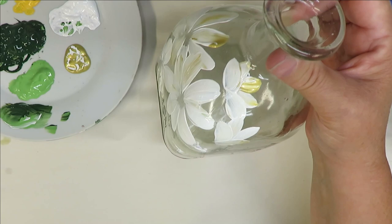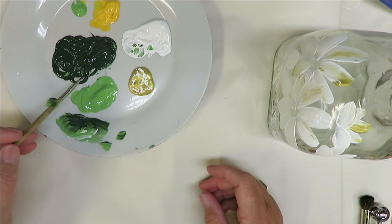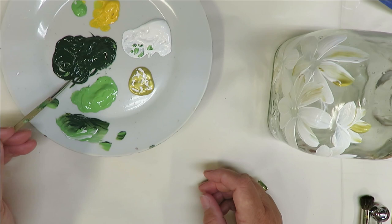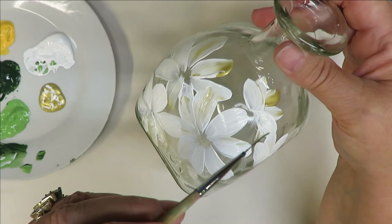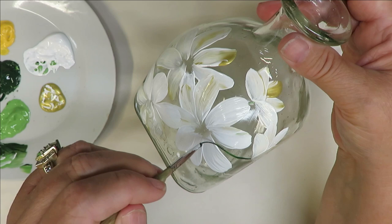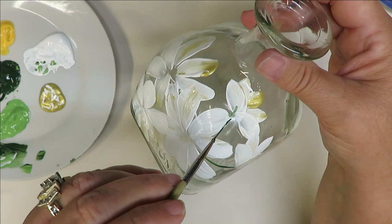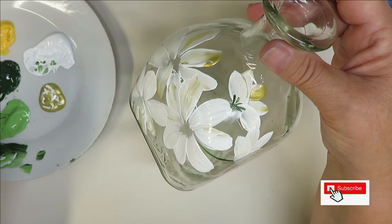The next thing I'm going to do is take my fineliner brush and stick it into my thicket. I like to roll my brush to get some of the paint out before I start painting. For this design, I'm going to do leaves around it — not like a big branch or bouquet, just leaves going around, using my fine liner brush just to do the attachment to the stem.